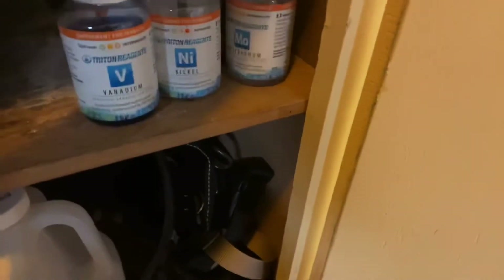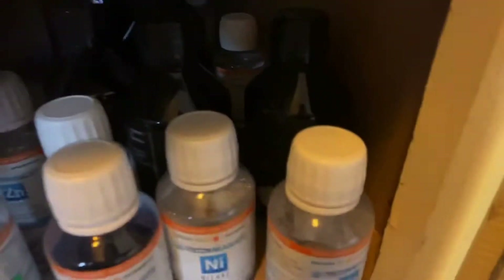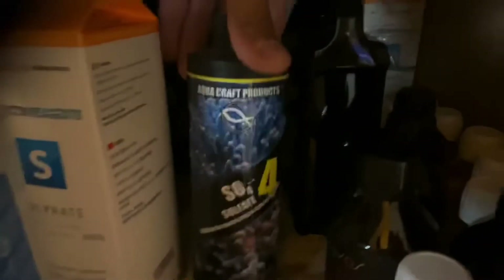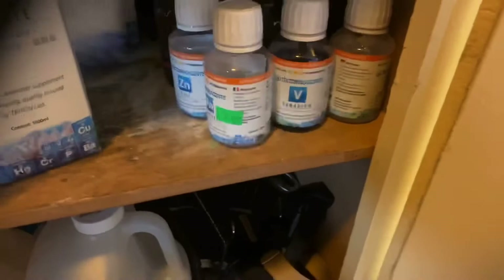I've also got zinc, vanadium, nickel, molybdenum, lithium, cobalt, and Acro Power. That right there is basically more sulfate — emergency stock I picked up during the pandemic when I wasn't able to get Triton sulfate delivered. Just showing a little bit of everything that I keep on hand.